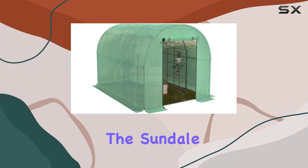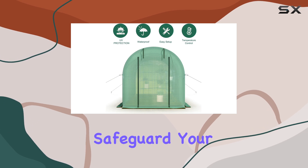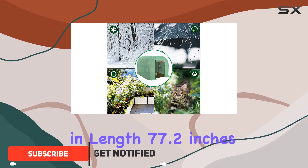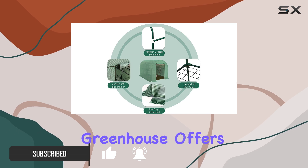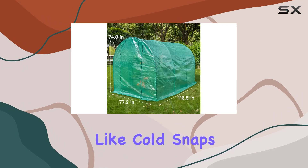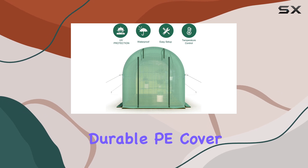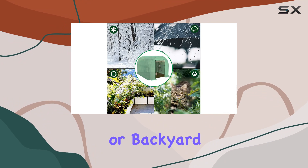Today, we're diving into the Sundale Outdoor Greenhouse, a robust solution designed to safeguard your plants year-round. With dimensions of 116.5 inches in length, 77.2 inches in width, and 74.8 inches in height, this greenhouse offers ample space for even larger plants, shielding them from harsh weather conditions like cold snaps, wind, and excessive sunlight. The greenhouse boasts a sturdy steel frame and a durable PE cover, ensuring longevity and reliability in your garden or backyard setup.